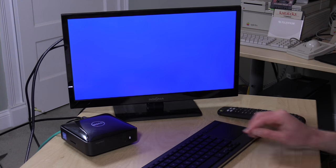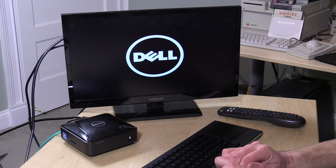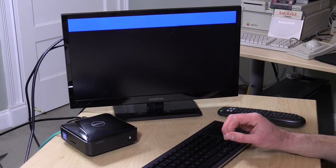Let's boot this thing up and see how fast it takes to get to the Windows desktop. It really does perform about where we've seen a lot of these other mini PCs go. Windows 10, and even Windows 8 for that matter, are pretty fast on the boot-up side of things.